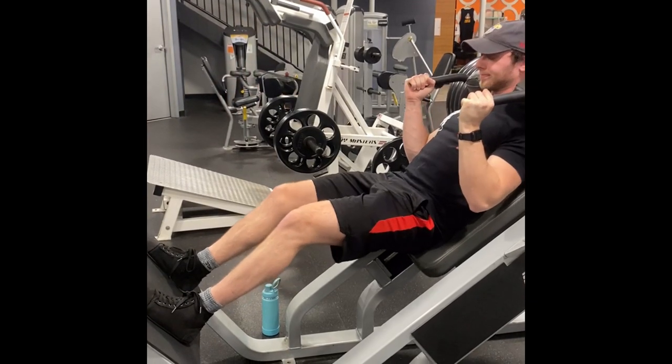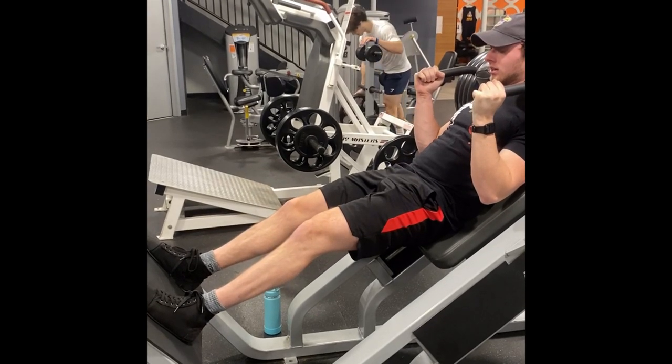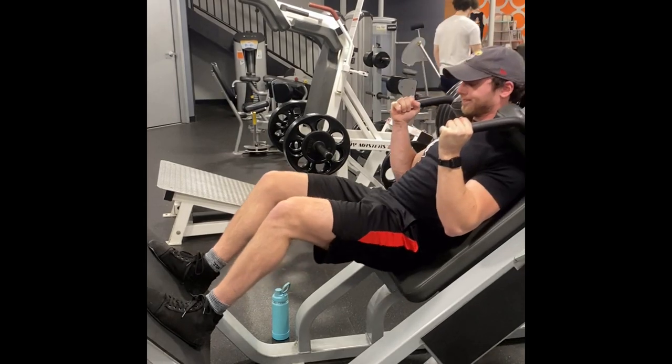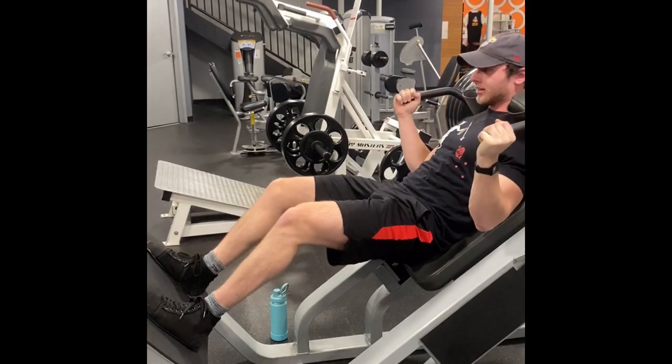You can start by practicing the breathing and bracing technique without a belt, and then try it with a belt to see if it helps you lift more weight. Remember, core stability is absolutely essential for lifting heavy weights safely, so take the time to train your core. Do not neglect it.